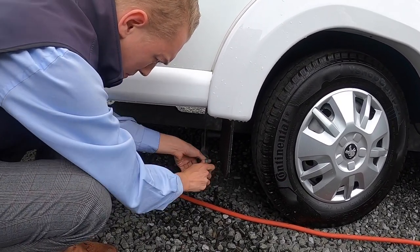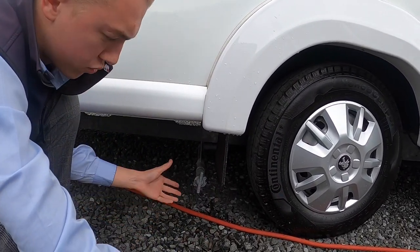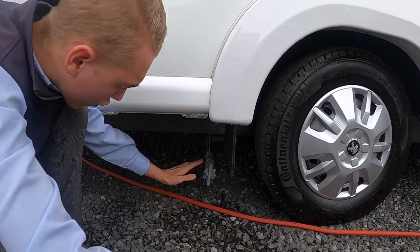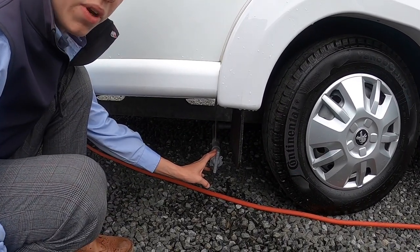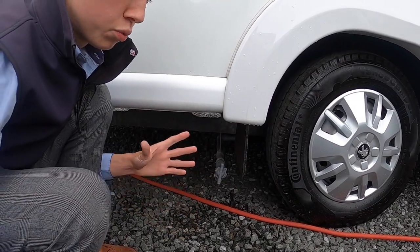Turn the tap and it'll drain your waste water — that's your shower water, dishes water and hand basin water. In the winter you don't want to leave any water on board, so you'd want this completely empty and your fresh tank completely empty too, which you empty from inside.